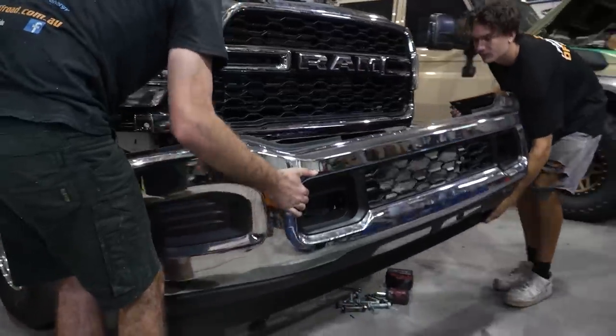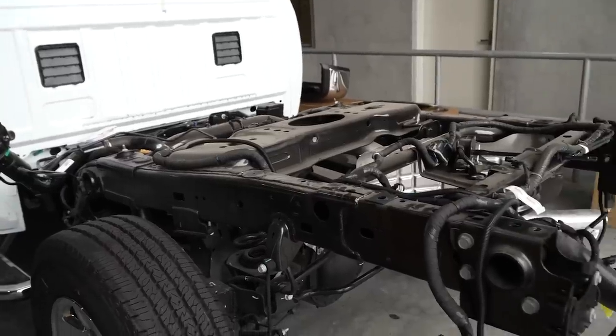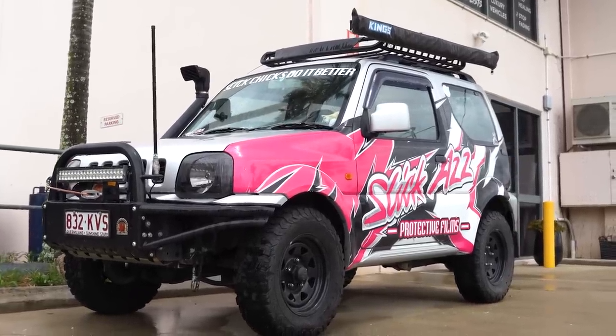Welcome back guys, part two of the RAM build. If you haven't checked out the first video, we'll put the link in the description. The car has been down at Easy Off Road — the boys have stripped it, taken heaps of bits and pieces off. The tub, grill, all that's gone because we're down here at Slick As. You'll know these guys from their bush wraps protective coating.